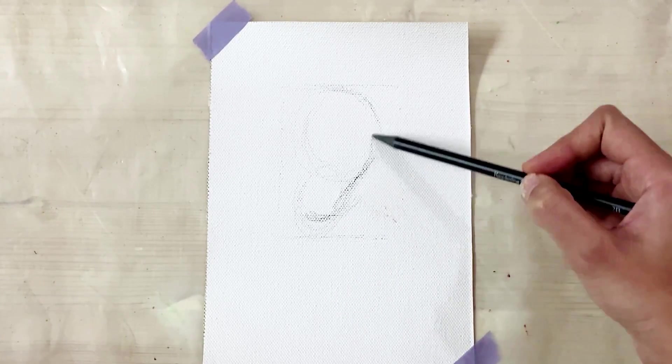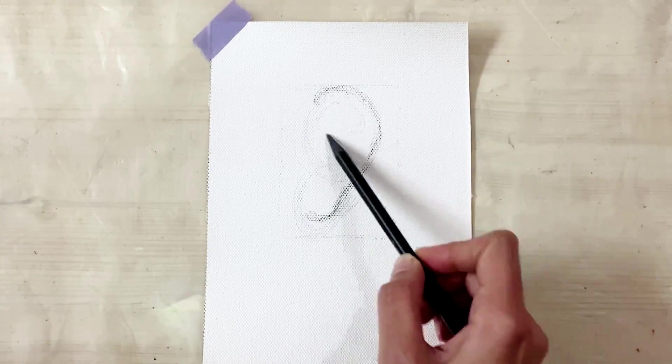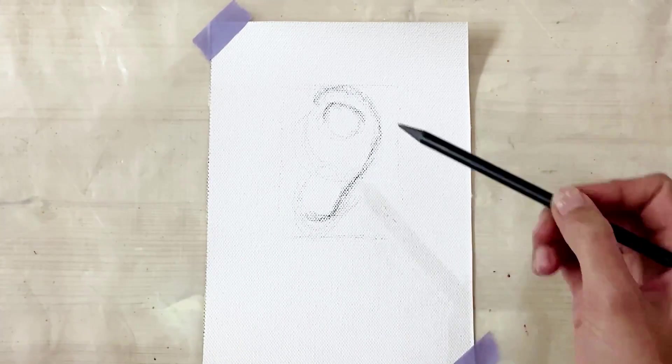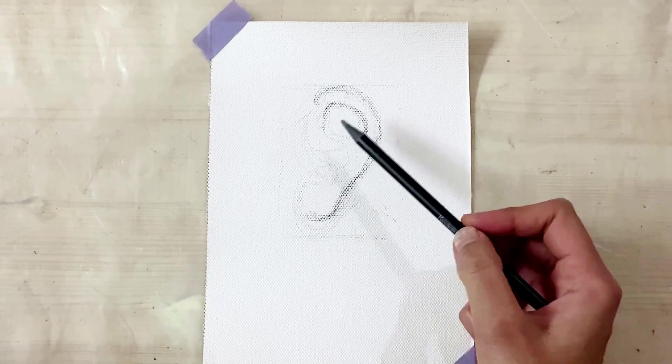I'm moving my hand in a sketchy way — start light, holding the pencil close to the end. Just adding the small parts inside the ear and now going a bit dark and shading a bit.